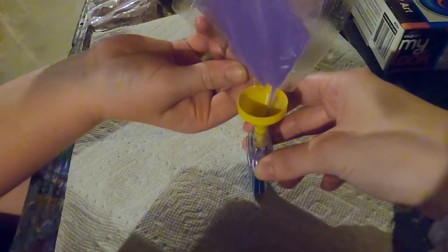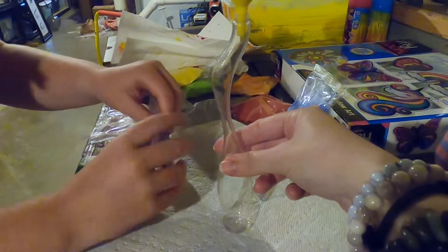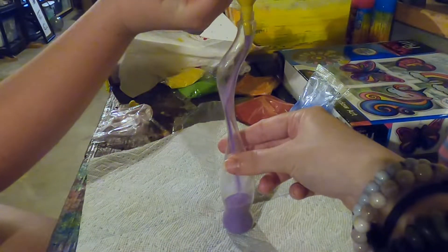Oh, that looks so cool! Look at that — oh my gosh, I love it. Now we are going to do the next one. Look how long this one is.